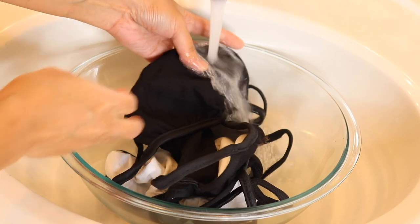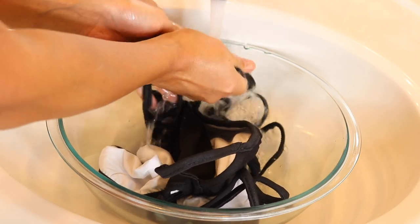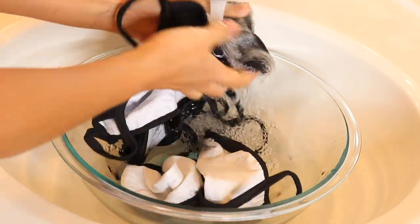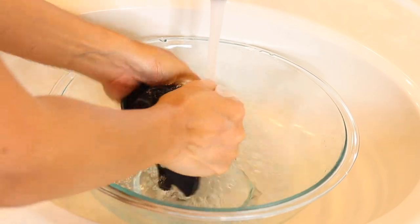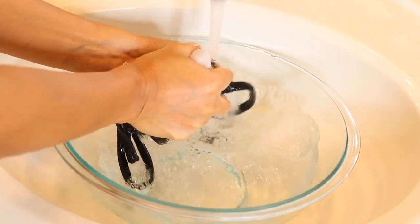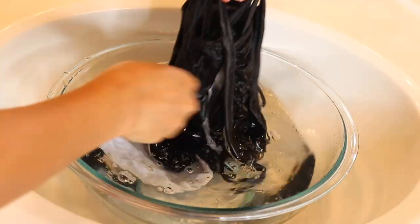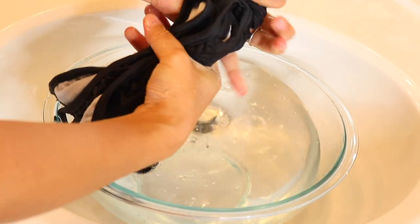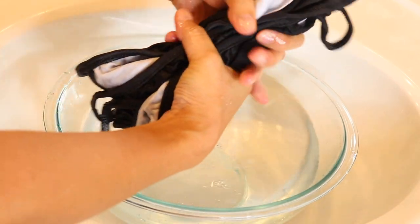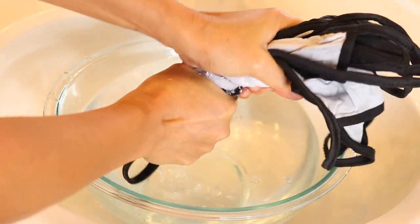Next, you want to rinse off your masks, and you want to do this for two different reasons. One is if your mask is brand new, you're doing this to get rid of all the chemicals left over from manufacturing. The second reason is you want your face masks to be damp — not soaking wet, damp. So rinse it off, get rid of the extra water, and you are ready to go.